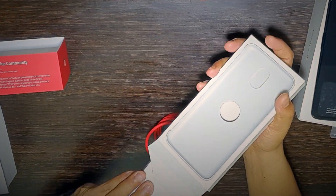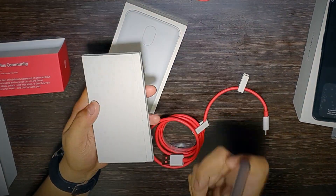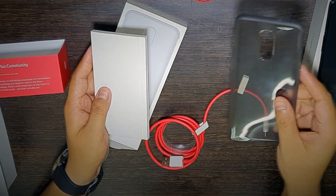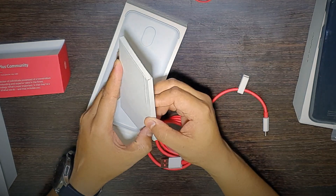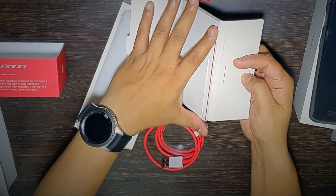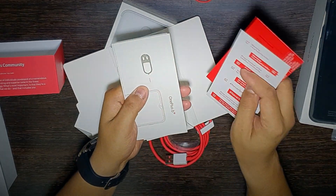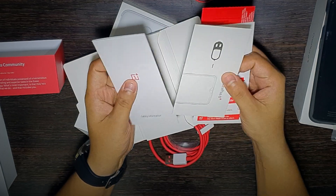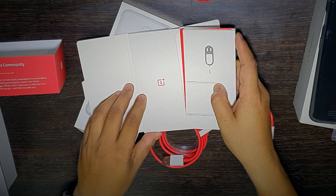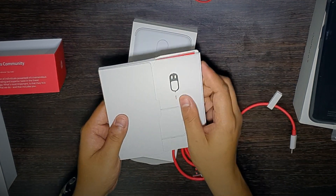Then we have a soft TPU silicone case for protection of the phone — it's a midnight black color TPU case. Inside we also have some stickers, a reading manual, a SIM ejector pin, warranty information, and the user guide.